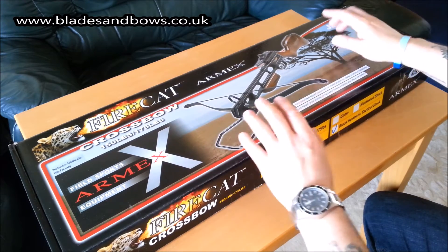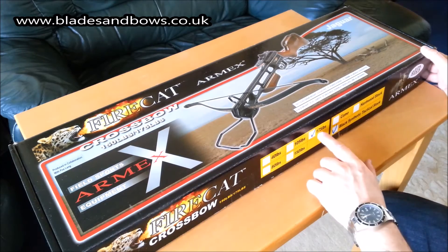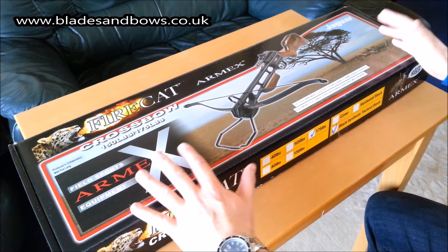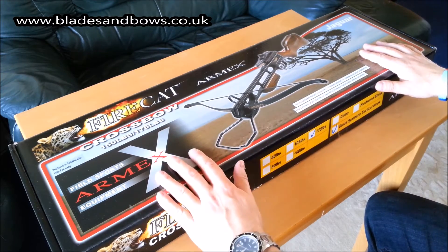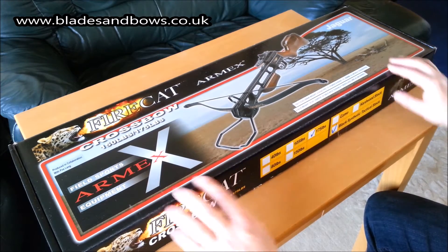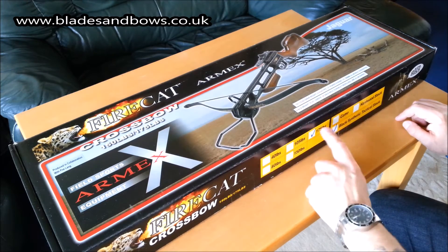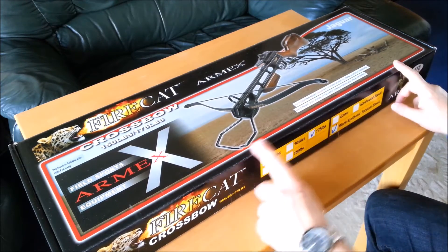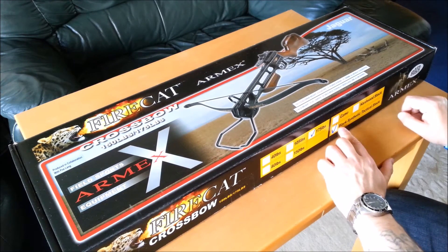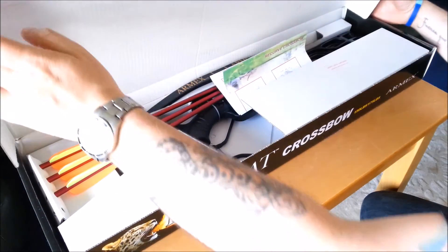I was a bit surprised when I saw the wooden stock packaging, because I had actually ordered the black ABS. But when I realised it's just the same packaging they use for all their crossbows — whether wooden stock or moulded ABS stock — so it didn't make a difference. They do 40lb, 80lb, 105lb, 115lb, and 175lb bows from the Jaguar range. This one's 175lb with a black synthetic stock, and when you open it up you can see that's exactly what's inside.